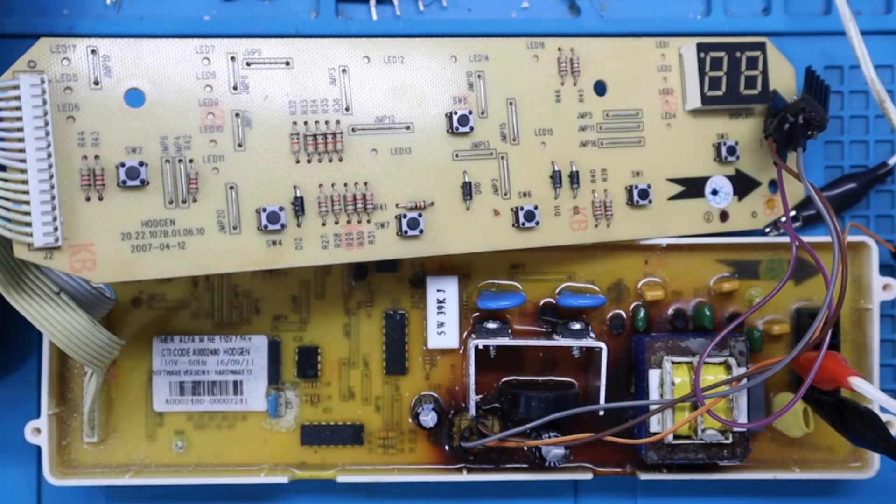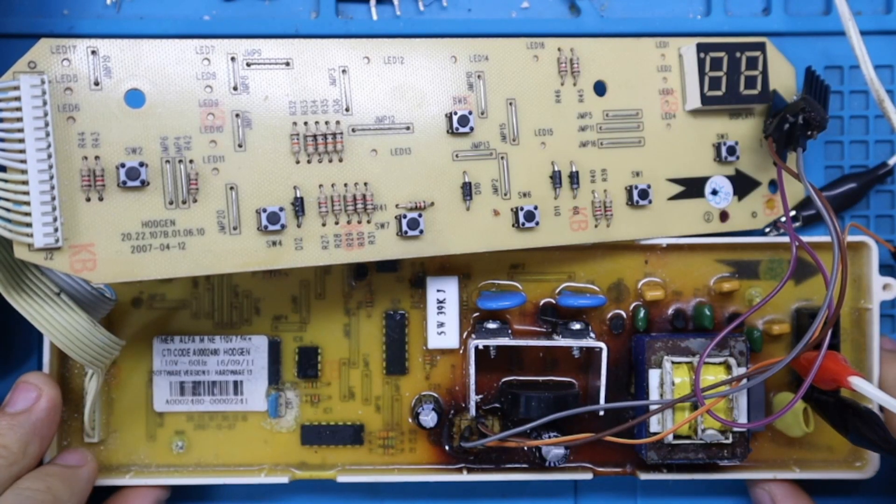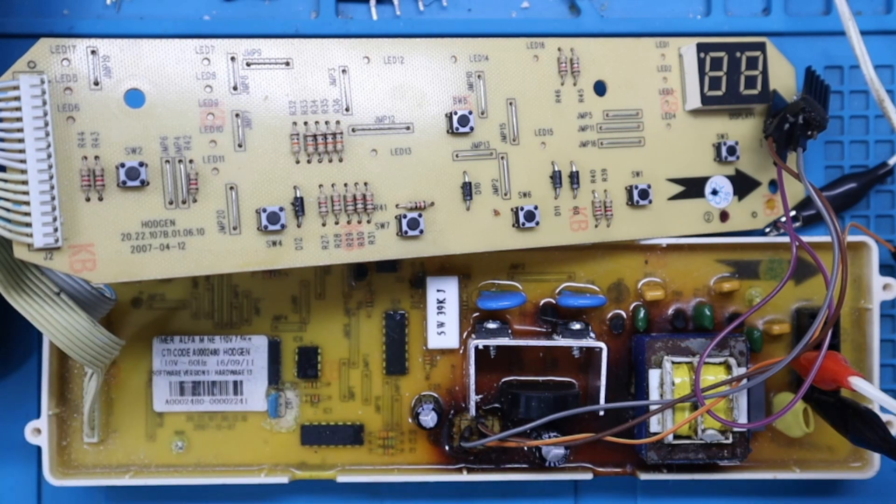Saludos queridos colegas y amigos, bienvenidos una vez más a nuestro canal de RefriCerca. En esta oportunidad traemos esta tarjeta de lavadora, la cual tiene una falla bastante interesante.